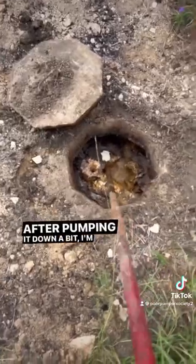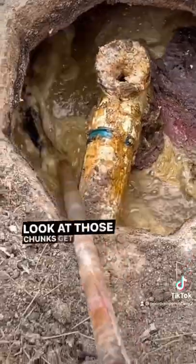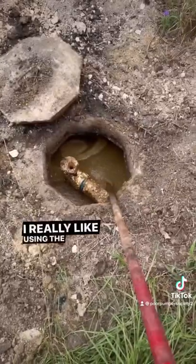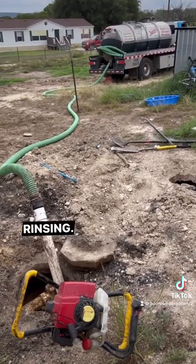After pumping it down a bit, I'm going to hit it with the crust buster to mix up a poop smoothie. Mmm, smells like money. Look at those chunks get blended up. I really like using the crust buster because it blends everything into a slurry — that way when I get to the bottom, there's very minimal rinsing.